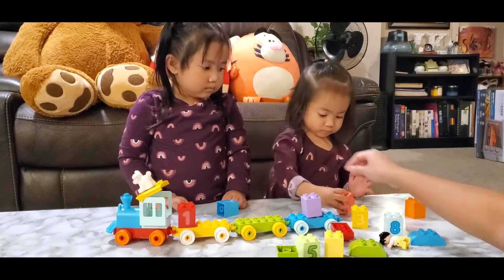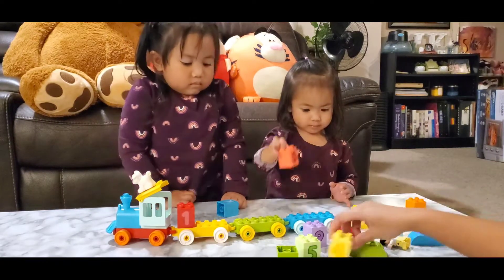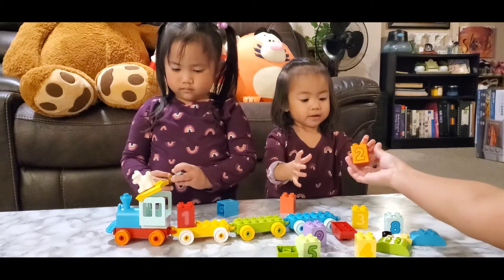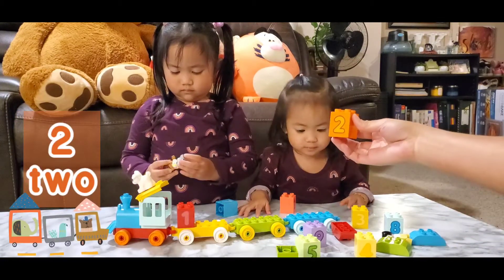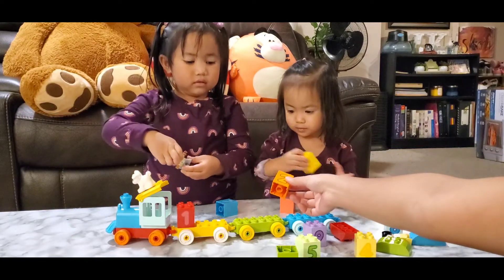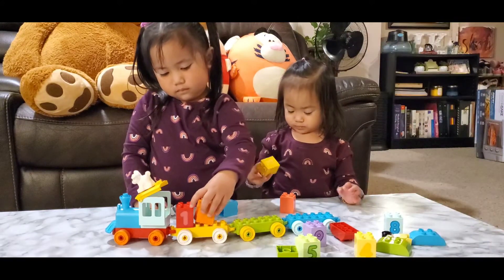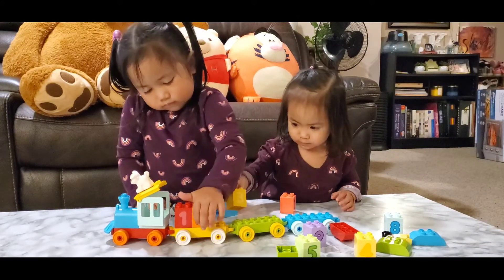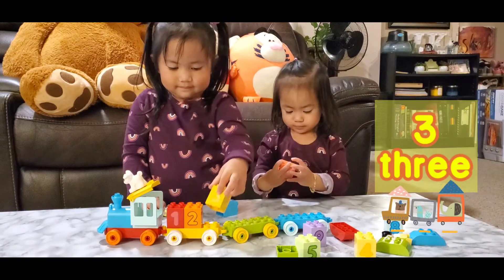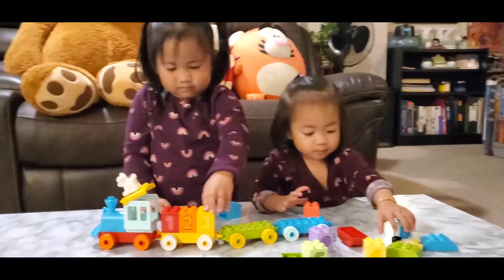Where is number 2, Ella? Oh, there's a 0. Let me see. Number 2. Good job. Now you put number 2. You want to put number 2 beside number 1? Put it around. Turn around. There. What number is that, Ella? Zero. That's right, Ella, that's zero. Good girl.